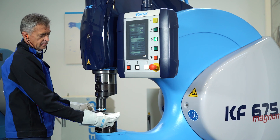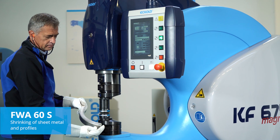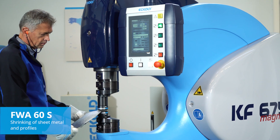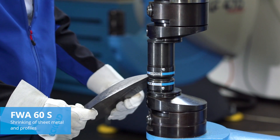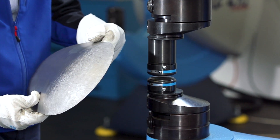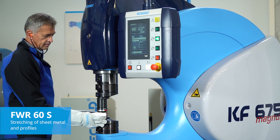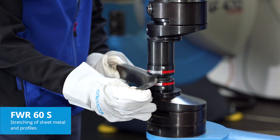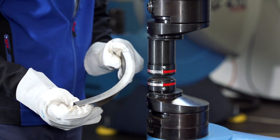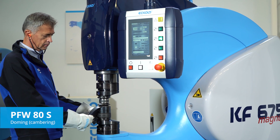Where large areas need to be shrunk, we recommend using the FWA60S. The FWR60S has been specifically designed for stretching — for instance in rail car and coach production or vintage car restoration.